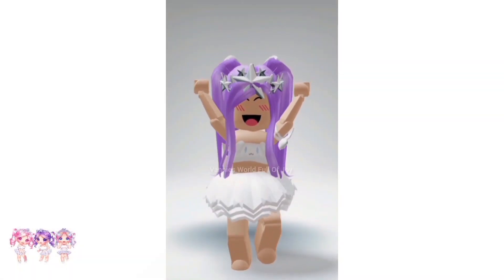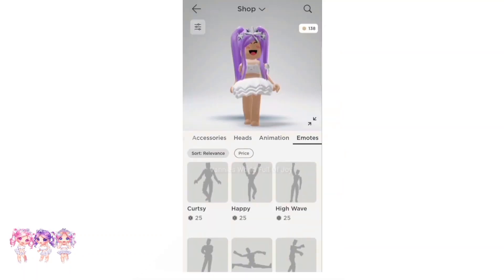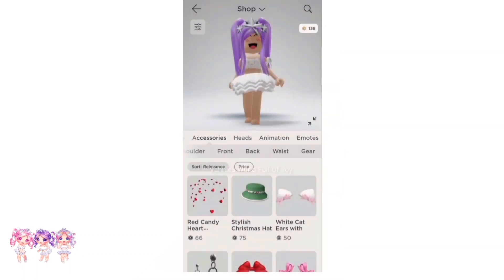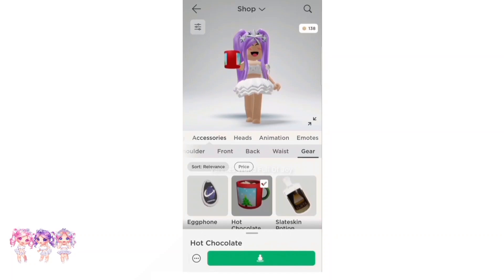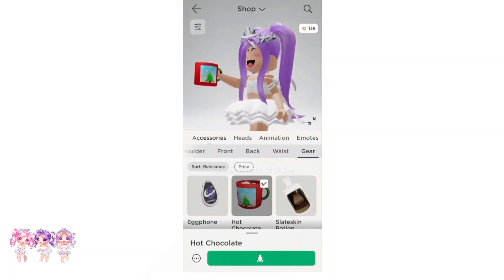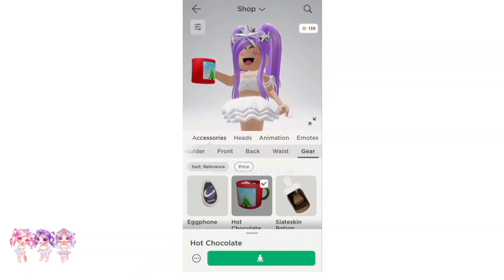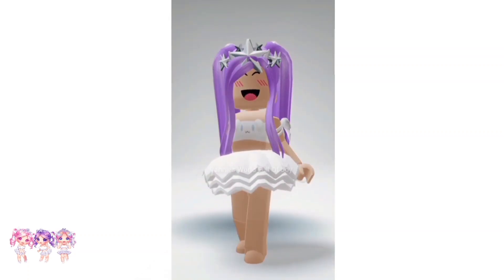In today's video I will be showing you how to make your own gear on Roblox. If you guys don't know what gear is, I'll show you — just go to gear and you will see all the gears. If you click on one you will see that you hold it in your hand. I actually have a couple of gears I do own, I'll show you how to look at my profile.